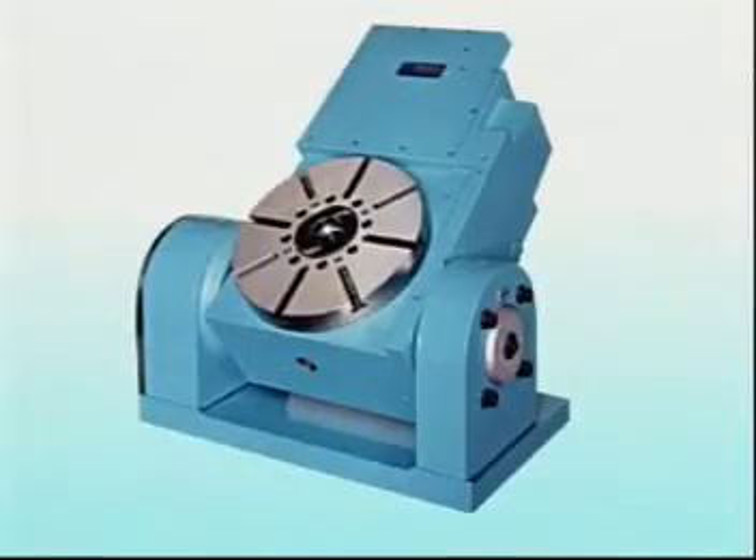The NCT Rotary Table is not only for cutting — it is also equipped with a manual tilting axle for any degree of cutting above the ground level.